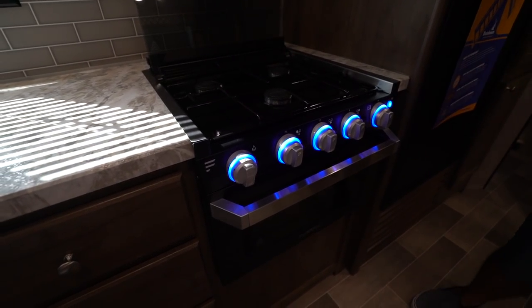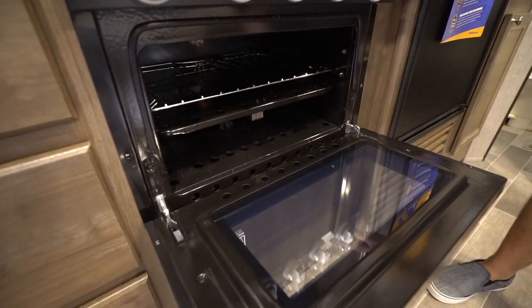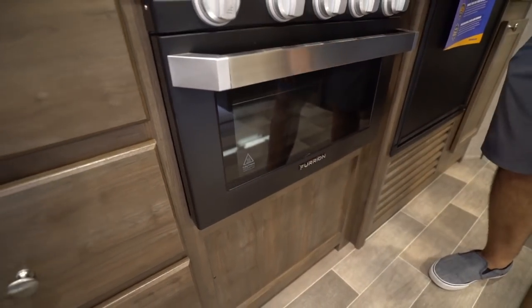The knobs light up as well, so if you want an extra courtesy light at night you can have that. Then if you drop down the oven, you'll see that button also controls the light inside the oven in case you want a light on.